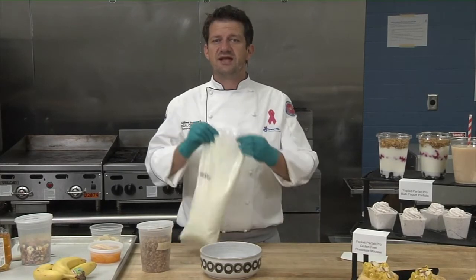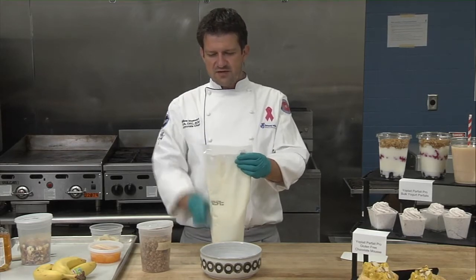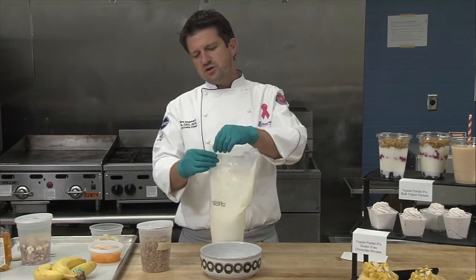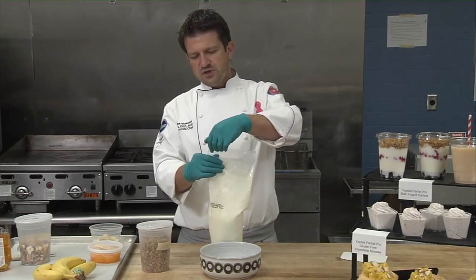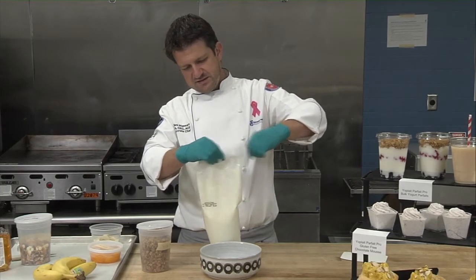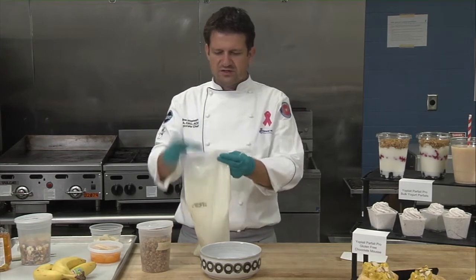First off, you've got the bag with the pre-perforated top and the spout for the yogurt to come out. All you do is grab one hand to hold the bag and the other one to pull on the tab. Just holding it together, it will open right at the tab — there you go. This is where the yogurt will come out of.